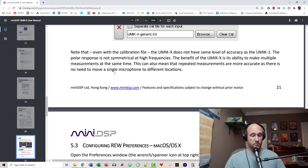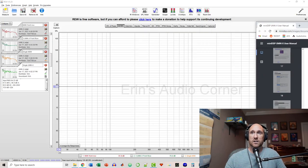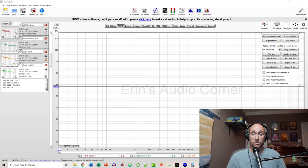I found this note in the U-Mic manual, which I'm going to read out: 'Note that even with the calibration file, the U-Mic X does not have the same level of accuracy as the U-Mic 1. The polar response is not symmetrical at high frequencies. The benefit of the U-Mic X is its ability to make multiple measurements at the same time. This can also mean that repeated measurements are more accurate as there is no need to move a single microphone to different locations.' So what they're saying is the benefit is not necessarily accuracy compared to a single microphone, but more so the ability to make repeated measurements — it's just easier in general to use the U-Mic X when trying to get measurements at different seats.